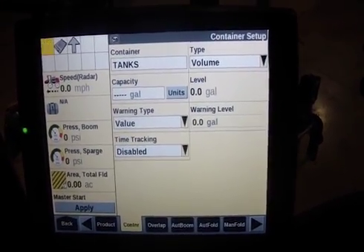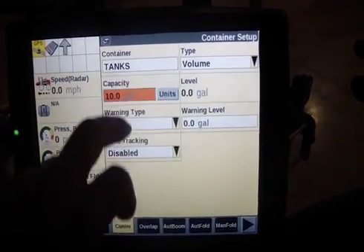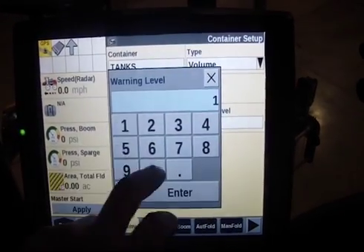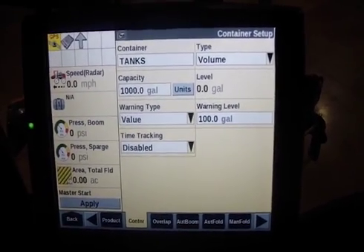Volume — we will always track in volumes, hence gallons. We're in a 3340 today, which is a thousand-gallon tank. And a warning level of a hundred — I always want it to warn me and say low tank up here in the left at a hundred gallons.